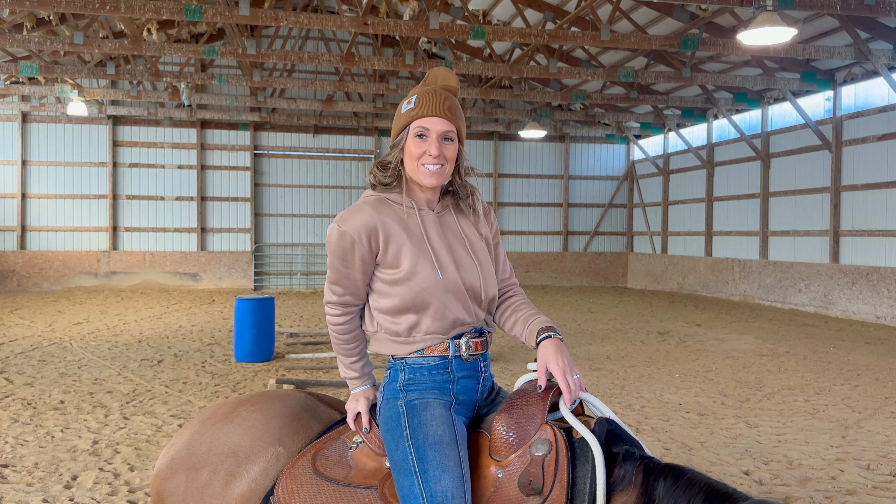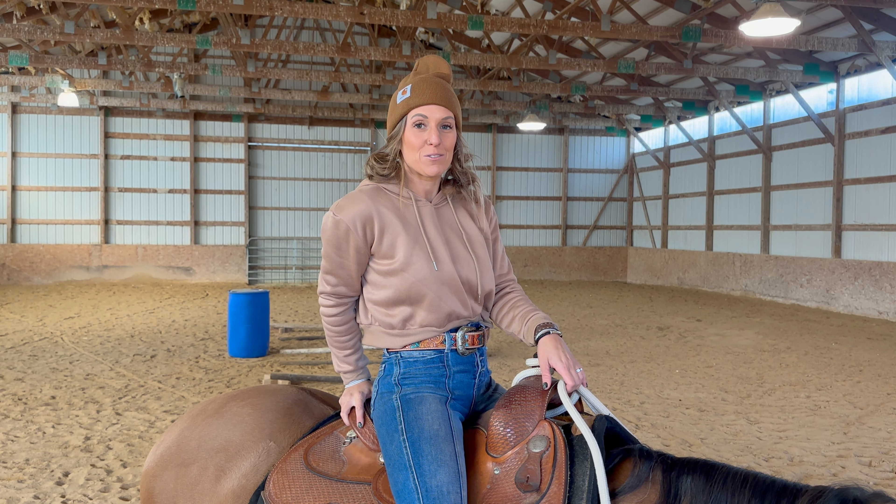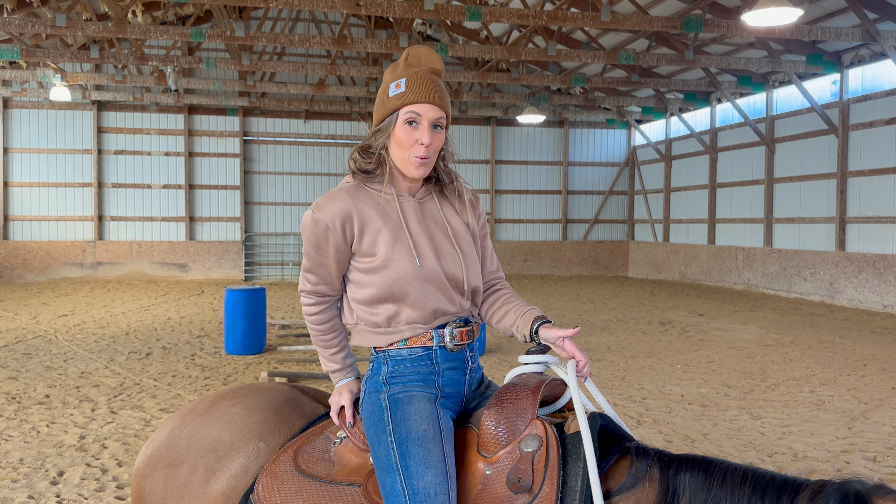Hey everybody, today is the final lesson for the Riding Lessons for Beginners series. You've learned how to walk, you've learned how to stop, you've learned how to back up, and you've learned how to turn your horse. So today's a big one — we're going to learn how to trot your horse.